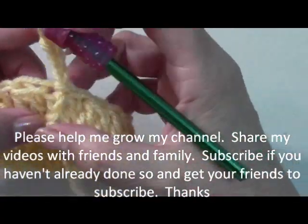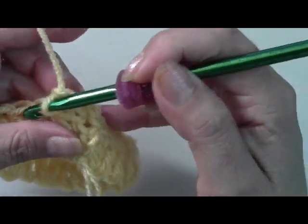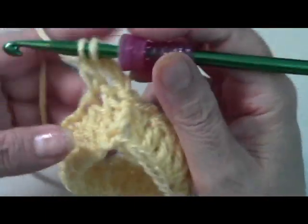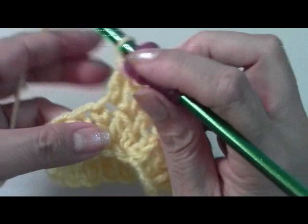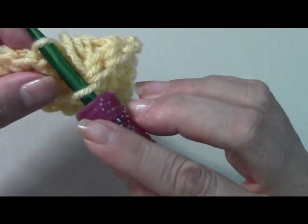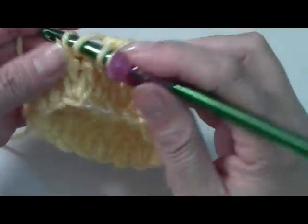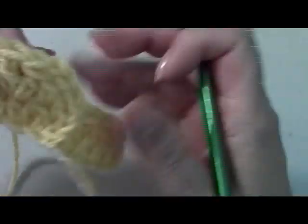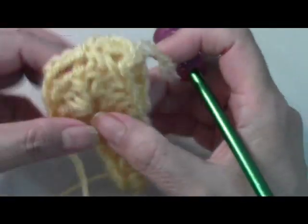Once you've done your slip stitch into the third chain, remember the first three chains count as one double crochet. Repeat the same thing we did: chain three, then on chains two and three do your double crochet decrease — yarn over, go into that chain, pull out, pull through two, go into the next, four loops, pull through the first two, then the last three. Then do a double crochet — make sure you work through both loops, not just the back loop, because it'll come out nicer and flatter. The pattern just repeats. This will repeat all the way for 14 rounds. When you get to the end, slip stitch into the third chain, chain three up, and begin the repeat again.